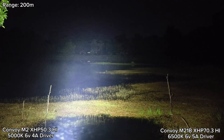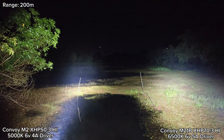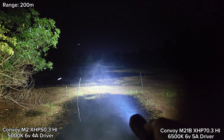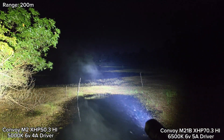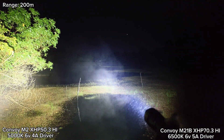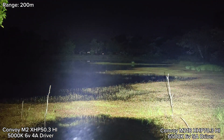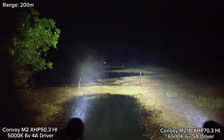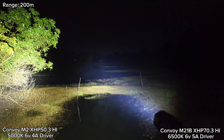Maybe because of the 5000K tint it can penetrate the fog better — see that. There's a lot of fog here. My M2 is stepping down now. Very satisfying performance. XHP50.3 High — it can throw, and I think it throws better than XHP70.3 High.